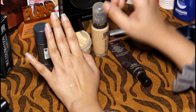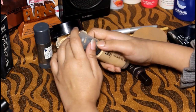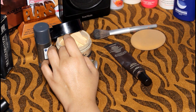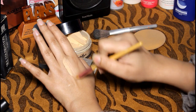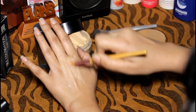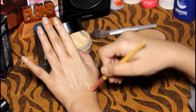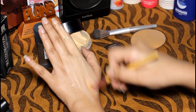Now I will put on the MM Silk Foundation and show you the results. I will prime and moisturize the skin, then apply the MM Silk Foundation on my hand. I will show you how to apply it to the skin and check the result.